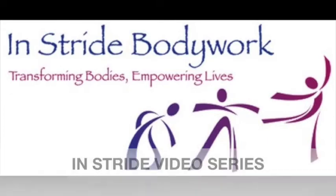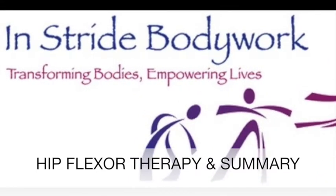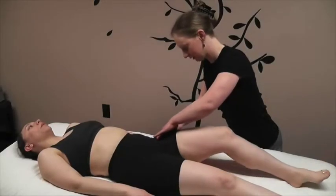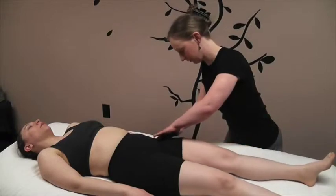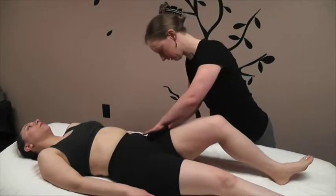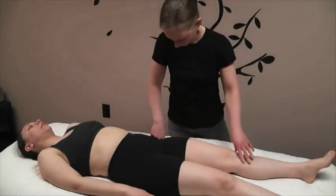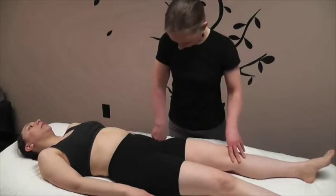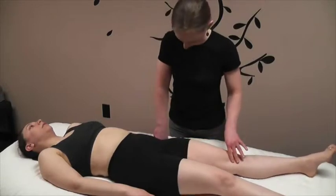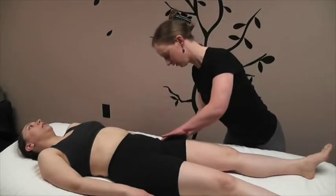Just bend this knee a little bit, good, and straighten it back out — creating some openness and space through the front of her hip joint. Go ahead and lift again and straighten it back down. Good, and let it relax. Again, lift this knee — and this time as you straighten it out, really send it long as if somebody's gently pulling your ankle. Perfect, and let it relax. Just one more time.